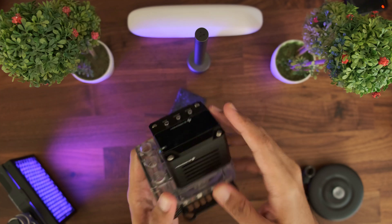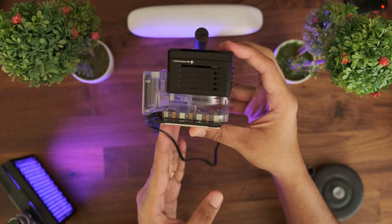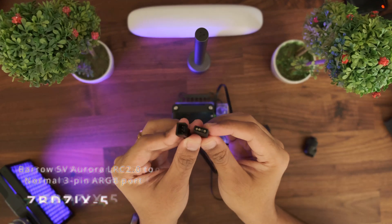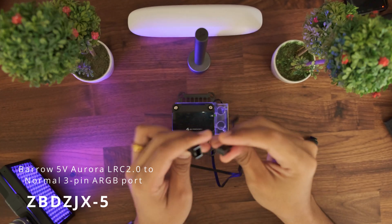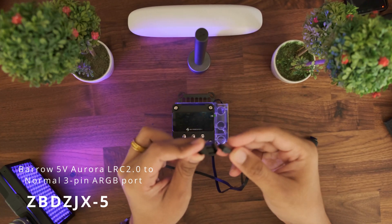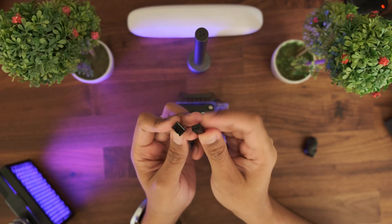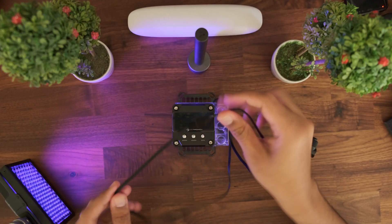As this is the acrylic model, it is pretty transparent and you can see all the inside of the block. The important thing to note is that you need to buy a cable separately which converts the grouped 3-pin of the Barrow ARGB strip to the split 3-pin port that you can connect directly to the motherboard's ARGB pins. Otherwise, you will have to buy the controller Barrow sells separately. I will put the links to these items in the description below.